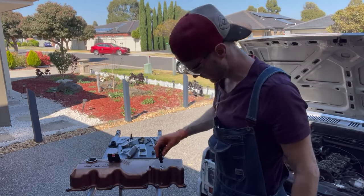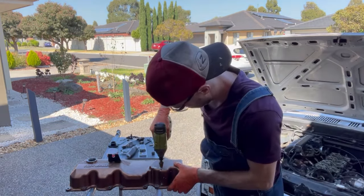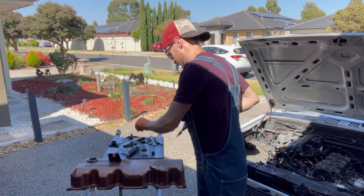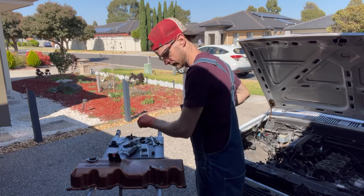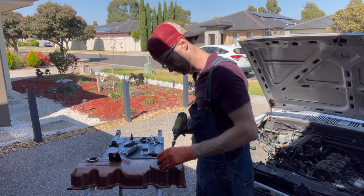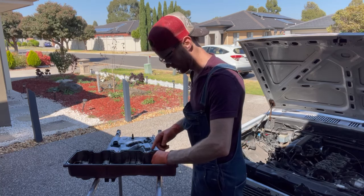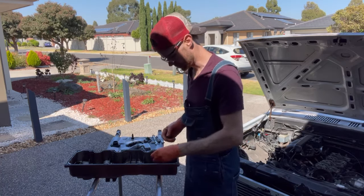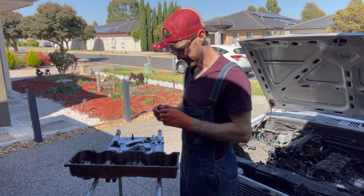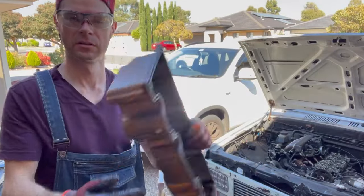Now my next problem is I can't cut, so I have to drill it out. Don't be worried — I'm not about to cut up any expensive AN lines. These came with my cheap fuel regulator, so it doesn't really matter. What I'm gonna do is grind off some of these edges and that'll work perfect. So I'm going to grind them off, then I'll bring it back.